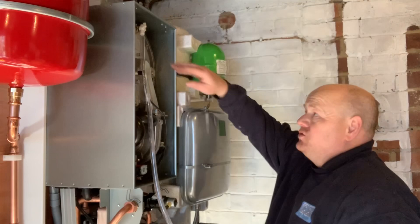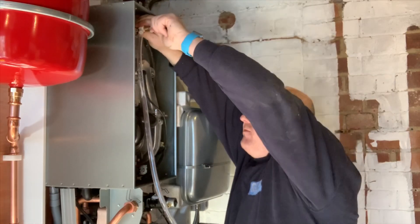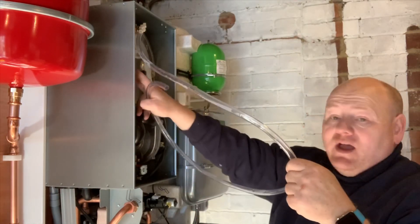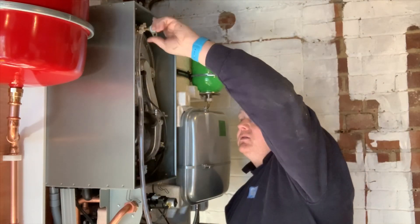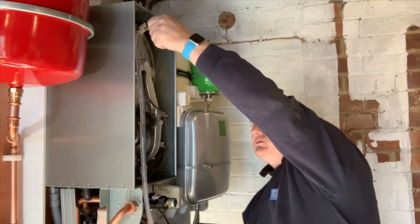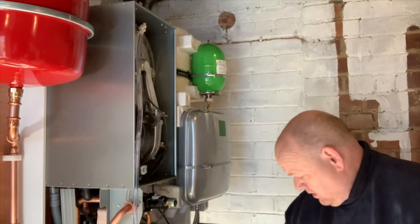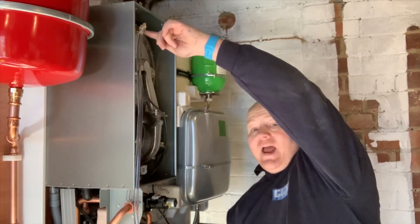Just a little tip before putting the case on: to get the air out of the heat exchanger, the boiler comes with this plastic tube, and that's to get the air out. If you just open this, then at the same time I open the filling loop underneath, now it's filling up and we get the air out of the heat exchanger. Just a quick tip for you.